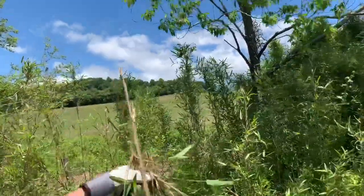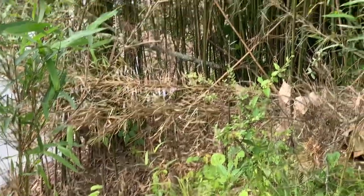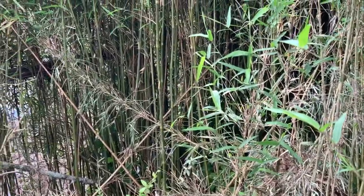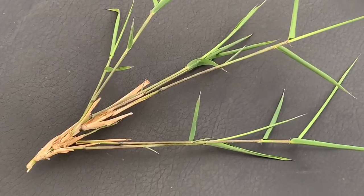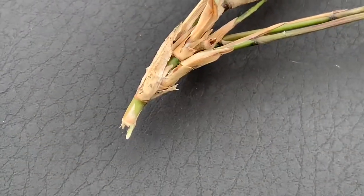You also want to break off the top. Here are some that have been broken already on the ground. As you can see they're very abundant and they do multiply — these can actually be planted as well.